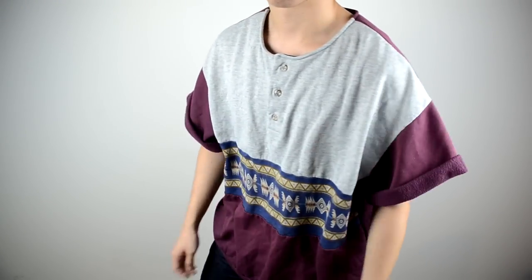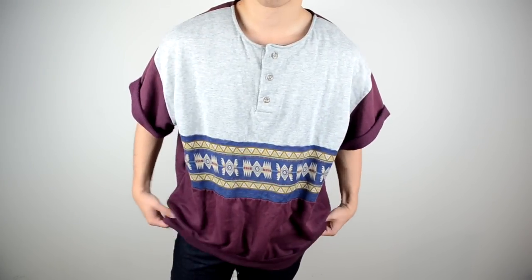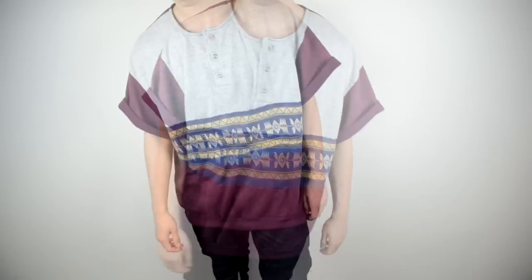Would you do more, would you do less, what would you do differently? Let me know in the comment section below. Before I end this video, I just want to let you guys know I'm currently working on a windbreaker tutorial.